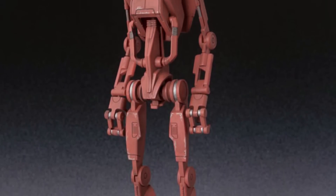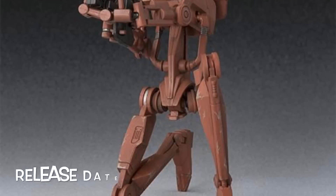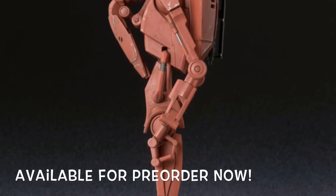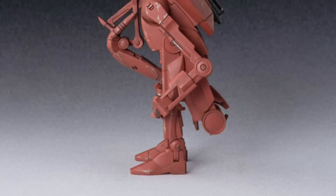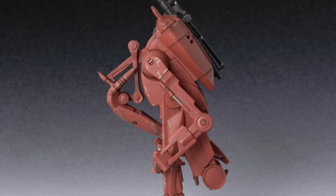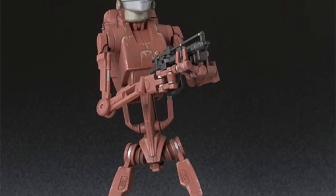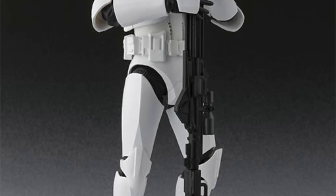The SH Figuarts Battle Droid Geonosis color version — I think that's how you pronounce that — is going to be releasing this October. So if you want to army build this version of the battle droids you can, and he is available for pre-order right now. This battle droid is pretty much the same thing as the currently released battle droid, just a different color. I'm probably going to pass on this one, but it's cool — we do get the C-3PO head with this battle droid.